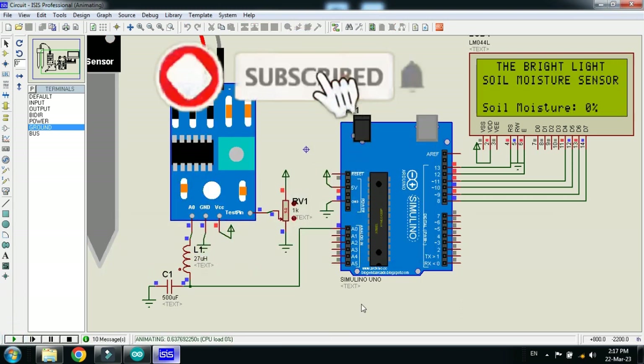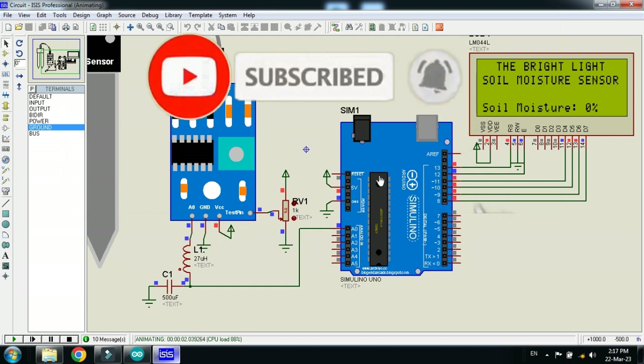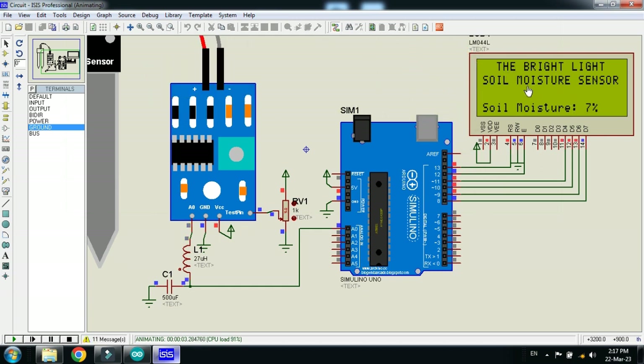Now run the simulation. You can see the channel name and the project name — soil moisture sensor. You can see the soil moisture value; it's showing 7% to 9%. Let me change the potentiometer value and see what happens — after changing it, the soil moisture value changes accordingly.